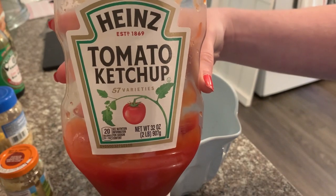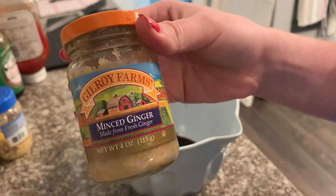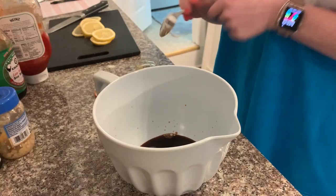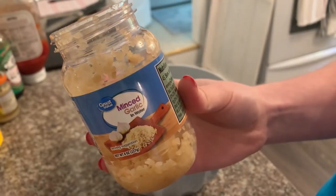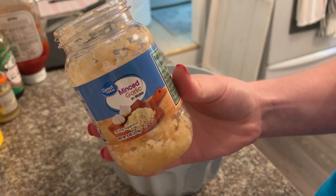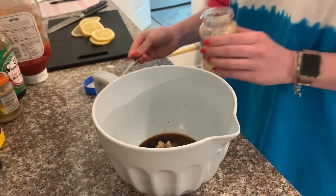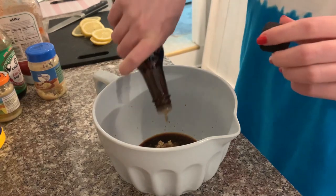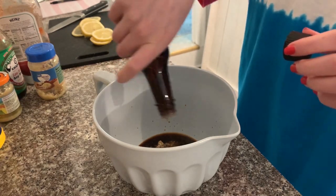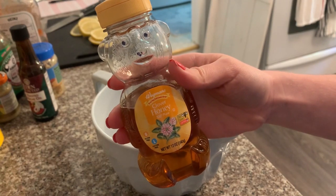I'm starting out with some low-sodium soy sauce, probably about a quarter of a cup — you could always use more. Then some ketchup, I usually do about one tablespoon. Minced ginger is something I'm not super familiar with using, but it has really elevated my dishes — I use about a tablespoon of that. Then some minced garlic, I always use about a tablespoon of that as well. Sesame oil is something else I have just started using in my cooking.